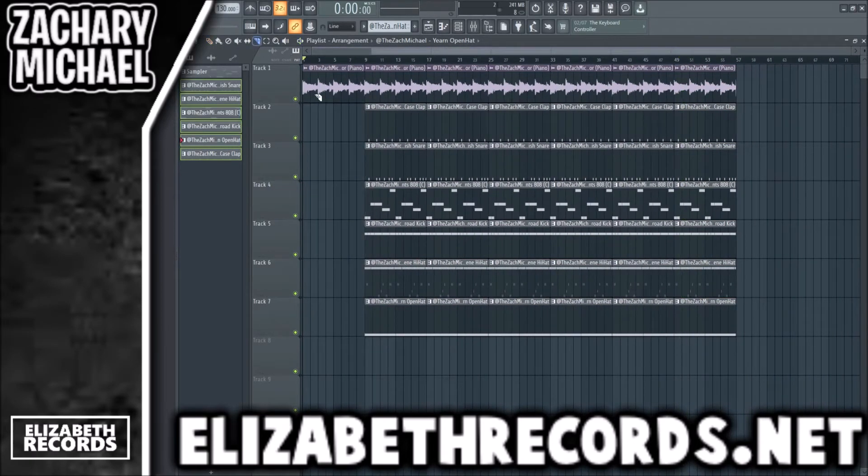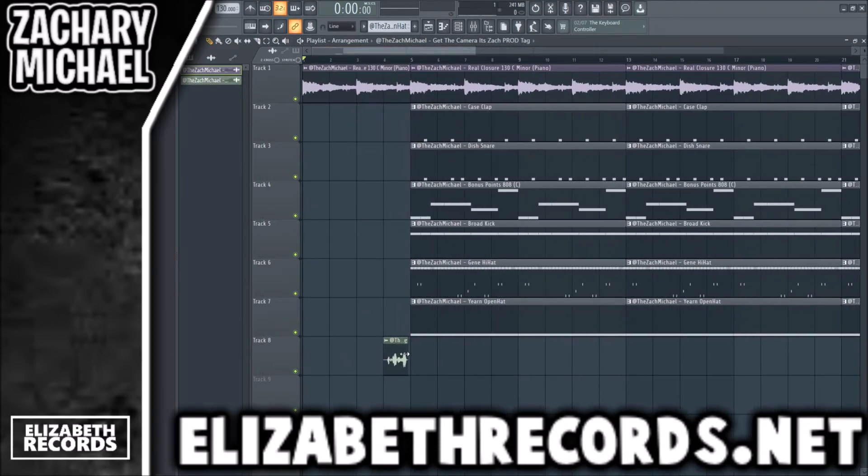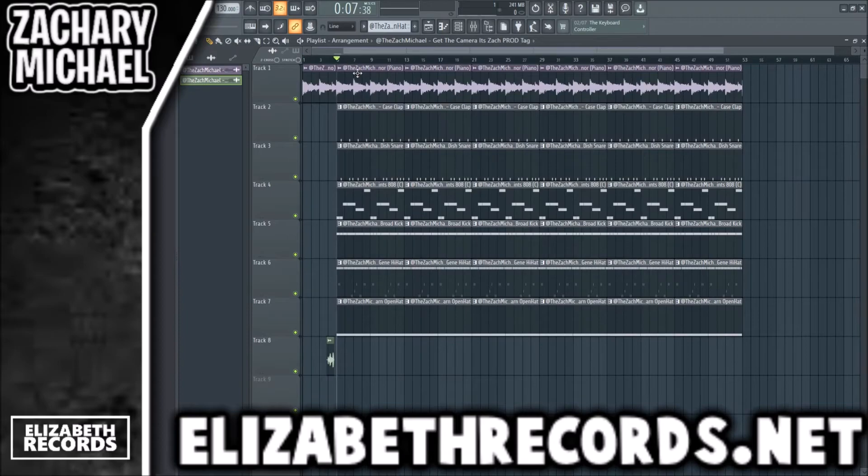A lot of producers tend to do this wrong. When they're making a beat, they don't realize that the beat isn't the finished product — the song is. So you gotta leave room for the artist to be able to get the song in. Otherwise it's just another beat. So you gotta keep open space.